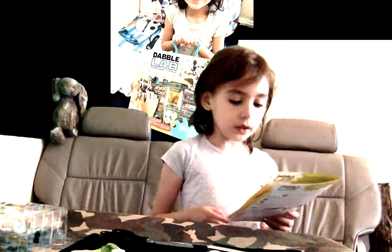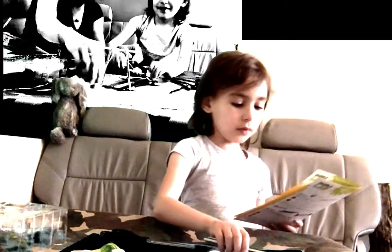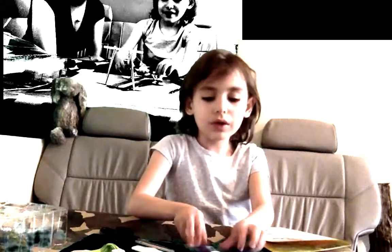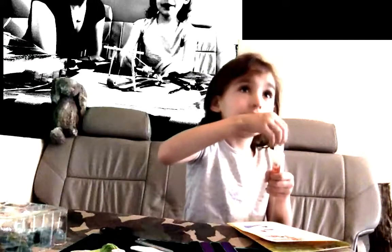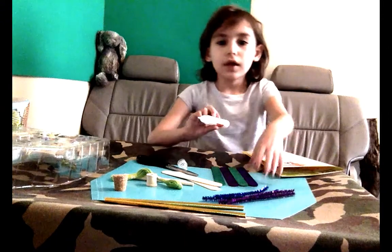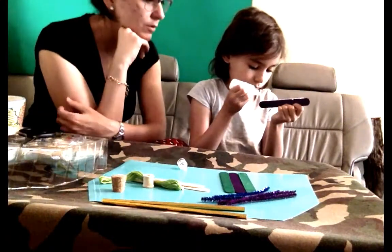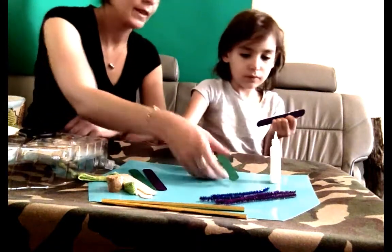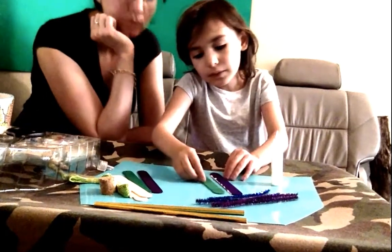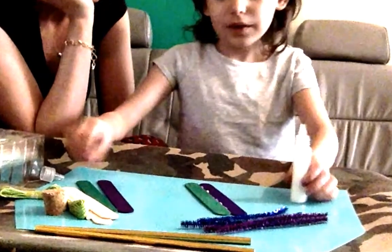First we are going to do the popsicle sticks. We are going to put these in a pattern. We are going to start with glue. We'll be like this and then we are going to put these two together. Very good. And we start the next one.